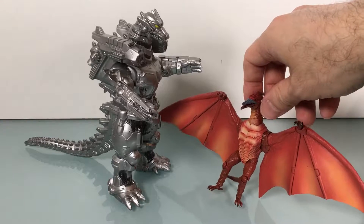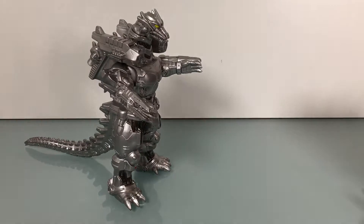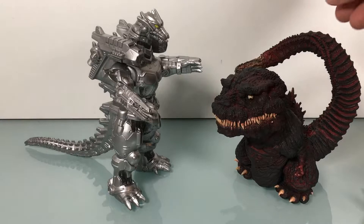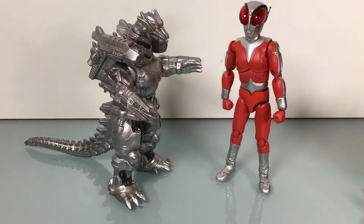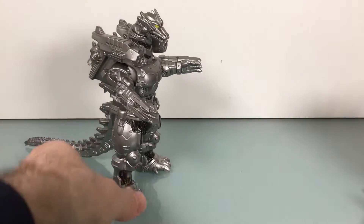Here is Rodan from SH Monster Arts as well — I have no clue why this guy is here, maybe I should put him back. Here is Shin Godzilla from the Super Deformed series, and let's go with Evolution Toy Fireman. So there you go — there's a bunch of size comparisons for you.